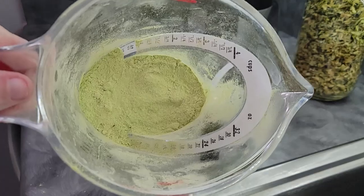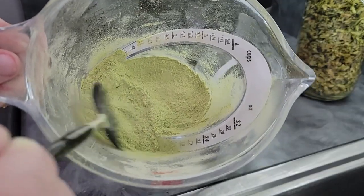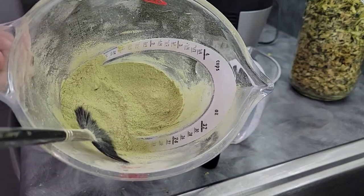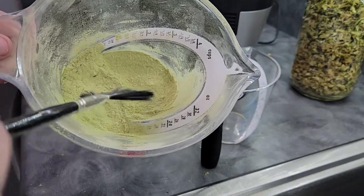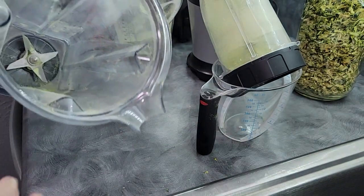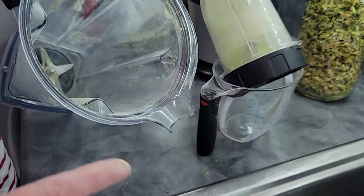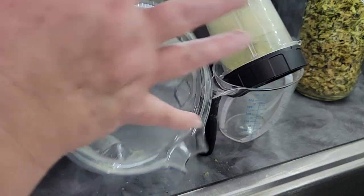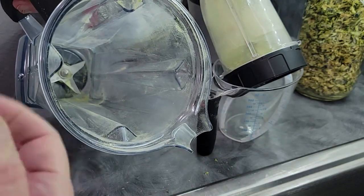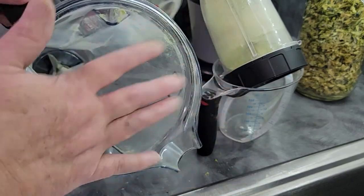The powder from the Vitamix is super fine — I see no clumps, no seeds, no spots where the skin didn't grind well. Even without a dry blade, this turned out just fine in a Vitamix. I gave it about two to three minutes of solid running on high. A tip some viewers suggest: take a piece of plastic wrap and put it over the top before putting the cap on, so the powder stays within the pitcher instead of getting on the lid. I use my brush instead, but either works.